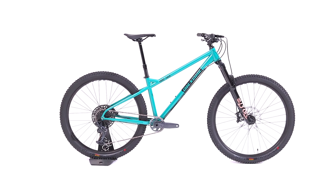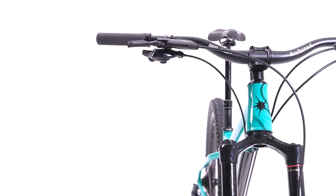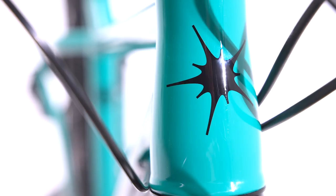The Hello Dave is our most aggressive mountain bike. It's designed to shred technical descents like they're nothing and let you rip around trails just for the fun of it. Composed and unfazed, it's a hardtail 29er that puts full suspension bikes to shame.